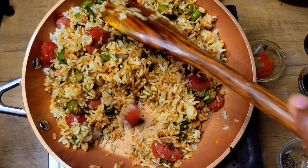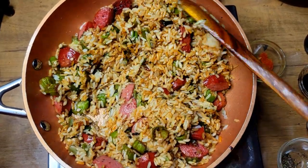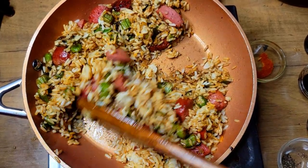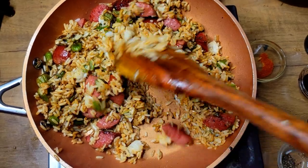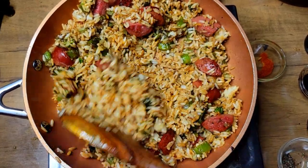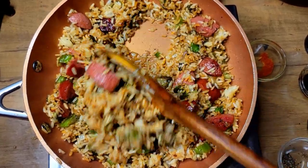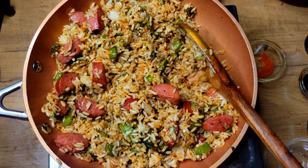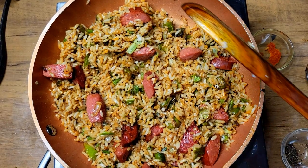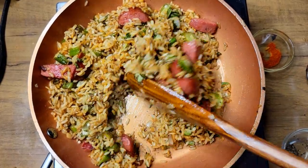Welcome back guys! I have some nice okra fried rice right here. It is coming into okra season and I absolutely love me some okra, so you guys are going to be seeing several videos of the different ways I fix my okra. But first, I just want to thank everyone that wished me a happy birthday on Monday — I really appreciated it — and a special thank you to my buddy Curly that gave me a gift card. I haven't checked my P.O. box yet, but if there's anything in there I will definitely give you a personal shout out.